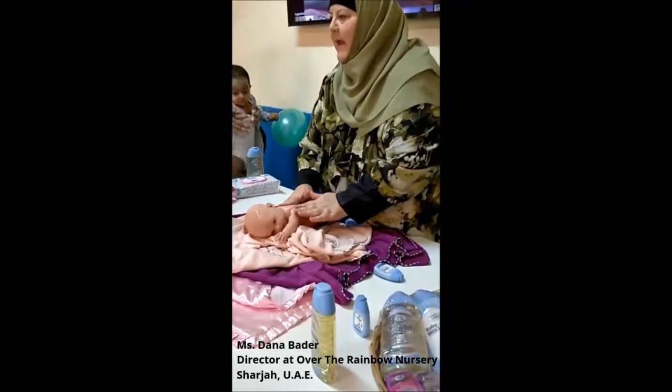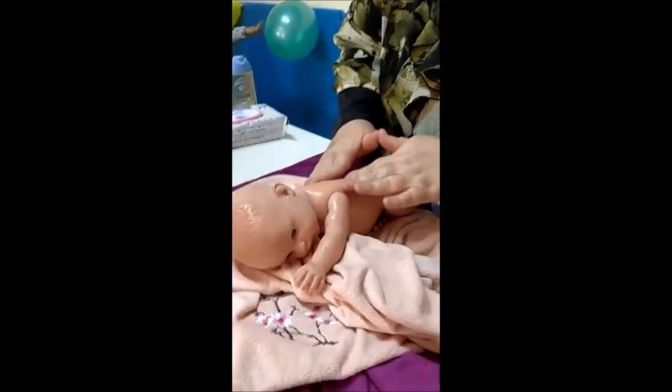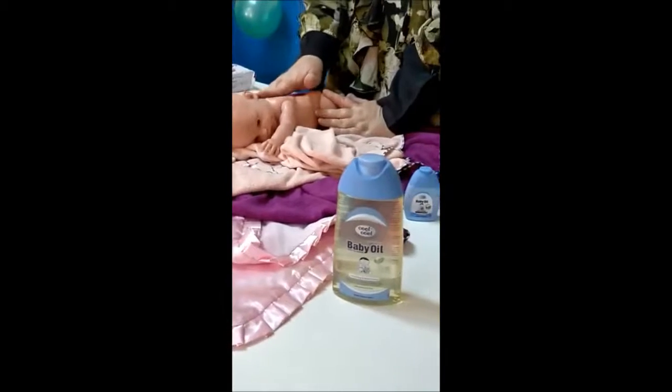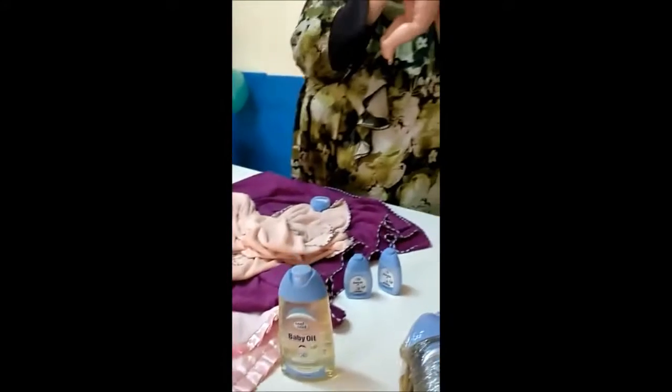Then you're going to do the same circular motions you did on the tummy, where you go round and round with the top parts of your fingers. Remember to also press along the spine, and do sort of wiping motions along the spine, like this.